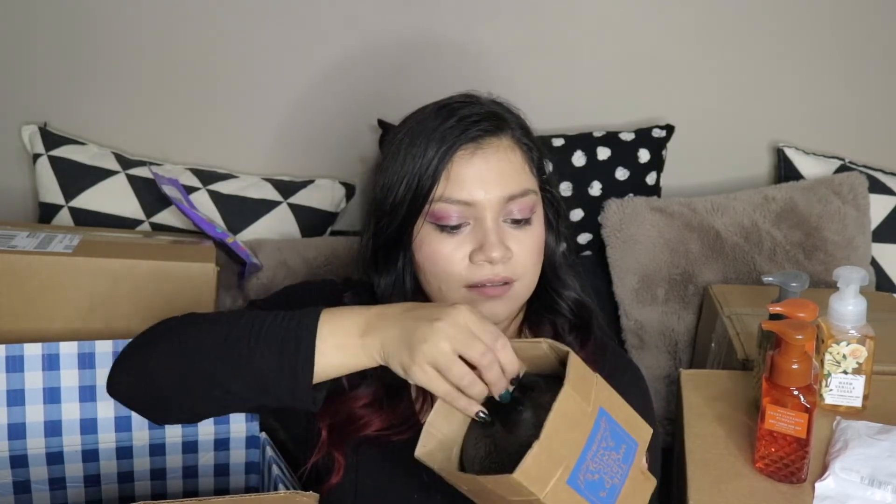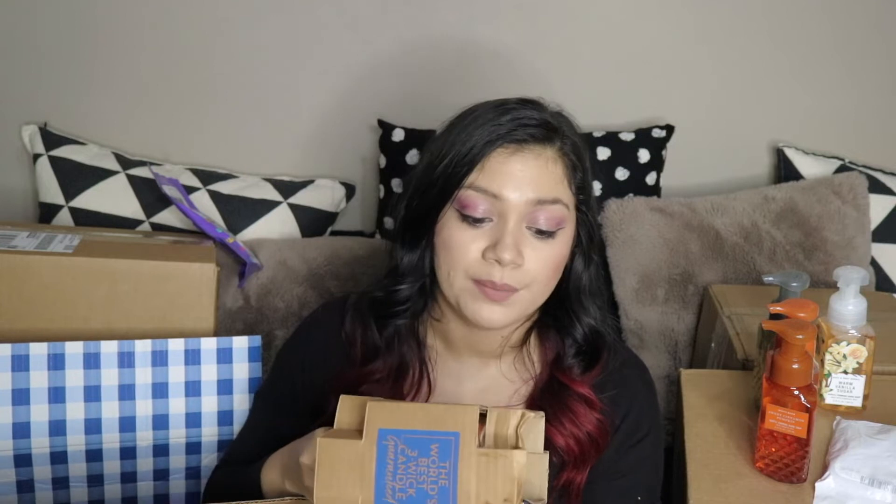This is pumpkin apple — it smells like a combination of apple pie and pumpkin pie, like if you were baking both at the same time. There's a lot of cinnamon but I love cinnamon. That is really good. Some of them might be repeats — I just like to get different color candles so they're not super matchy-matchy. This one is pumpkin clove. I expected it to be just like pumpkin pie but it's not — it's kind of like pumpkin bread, something spicier, but still smells delicious.